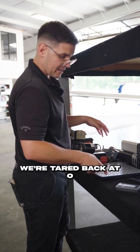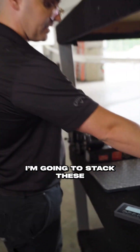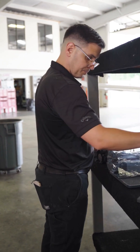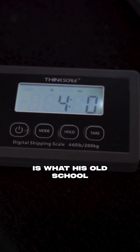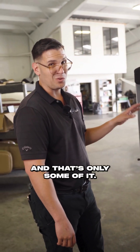All right, we're tared back at zero pounds, zero ounces. I'm going to stack these GI 275s on there. One pound, 15 ounces — four pounds, zero ounces is what his old-school stuff is getting replaced with, and that's only some of it.